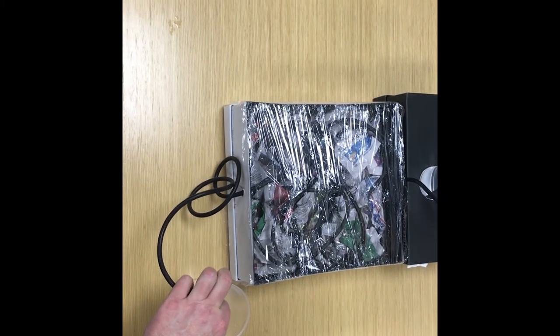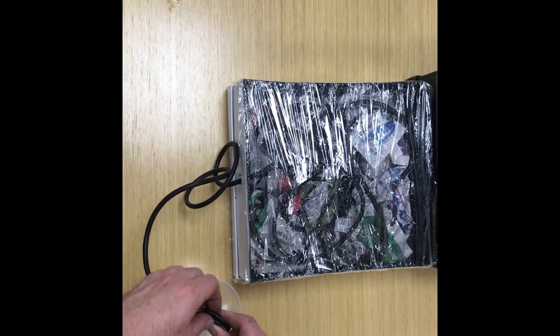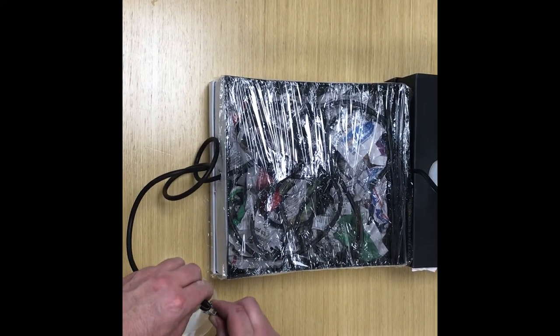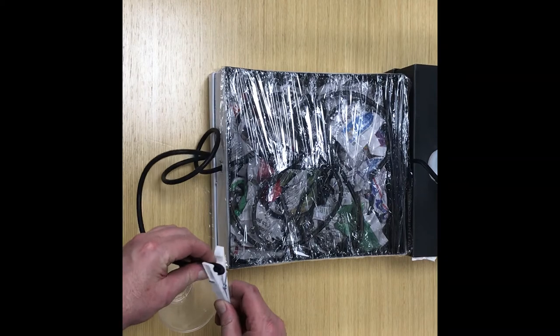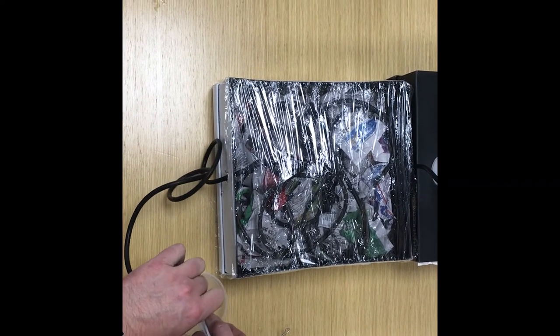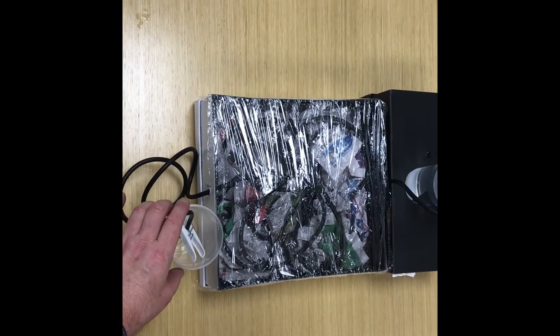We want some water to come out the other end. Then we seal the end off using our peg or bulldog clip to stop the water coming out. Now we need to be patient and wait to see how our water heater has gone and how well the sun has heated up our water.